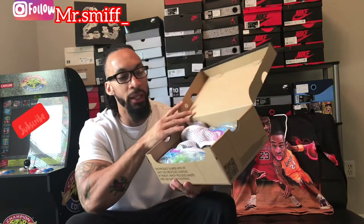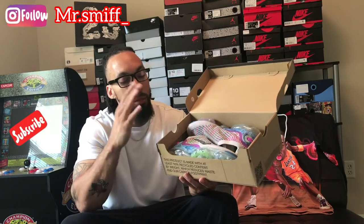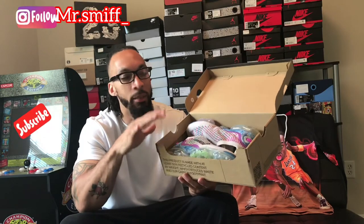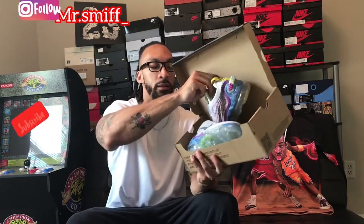So dope is, obviously, the trash aspect — they ain't put no paper in the box. These shoes are not coming with any paper in the box, so this is how they come: box, sneaker. Let's pull both of these out.